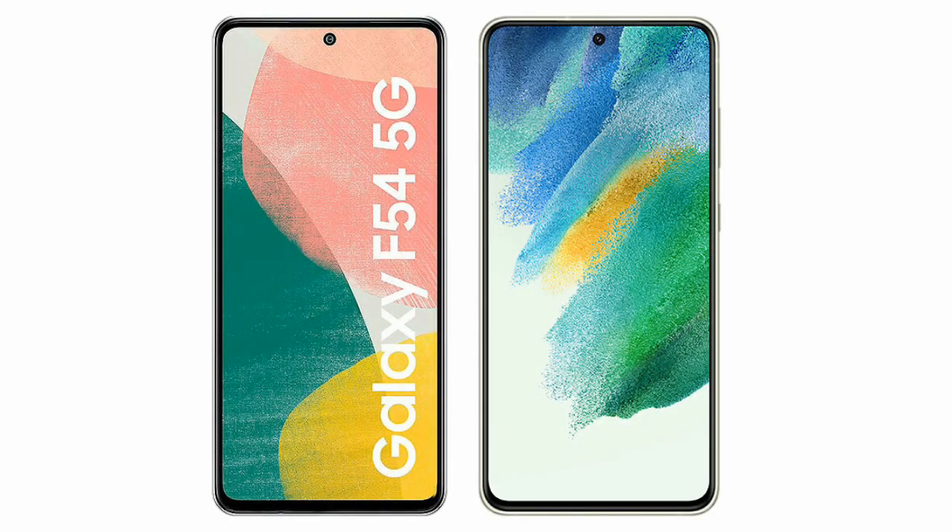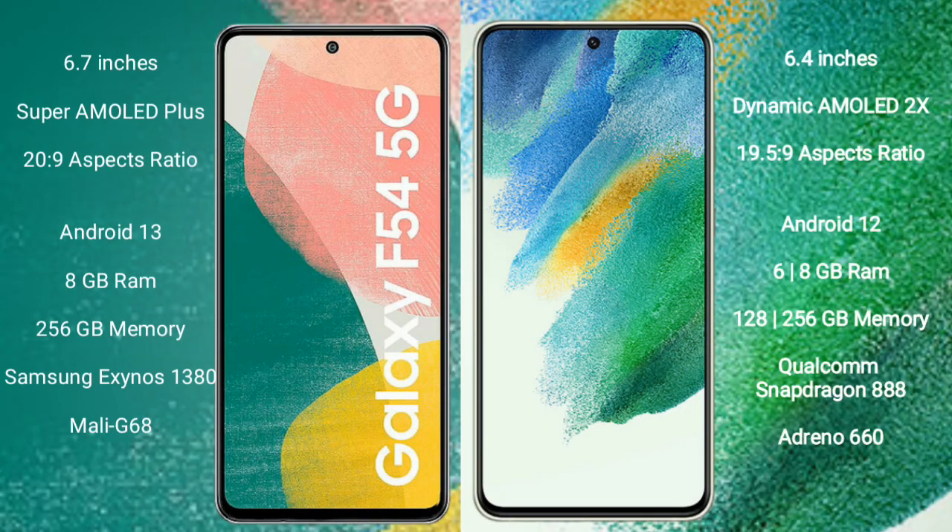I will compare the new Samsung Galaxy F54 with the Samsung Galaxy S21 FE. The Samsung Galaxy F54 comes with a 6.7-inch Super AMOLED Plus display and an aspect ratio of 20:9. The Samsung Galaxy S21 FE comes with a 6.4-inch Dynamic AMOLED display and an aspect ratio of 19.5:9.